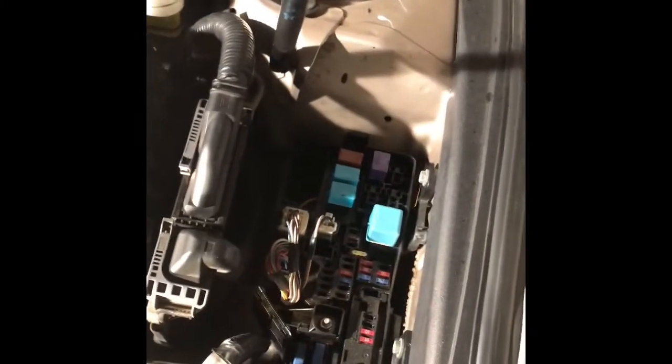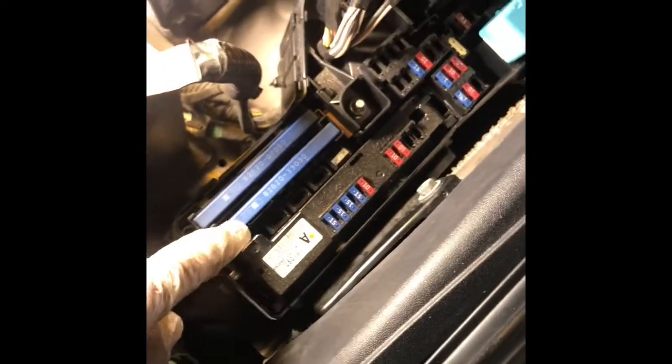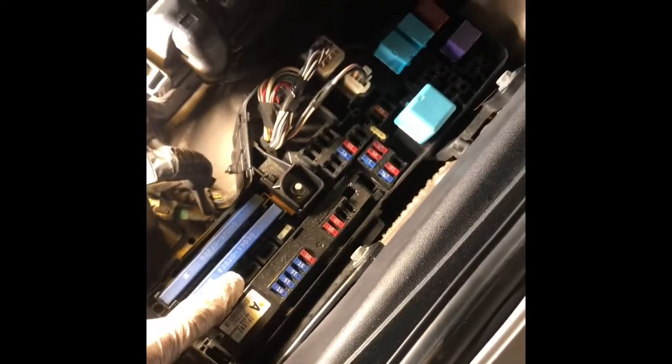First of all, we need to open this fuse box. Then there's one 30A fuse — I already took it off, right here. There's one 30A fuse so you're not going to miss that.